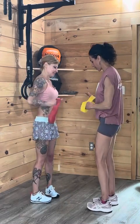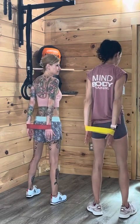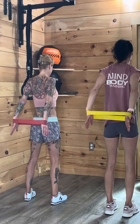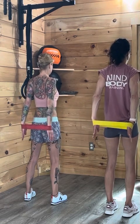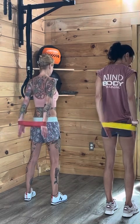We got our triceps. This is good for a stretch too. Fingers are down, extend out and pulse it. Two, three, four, five, six, seven, eight, nine, ten.